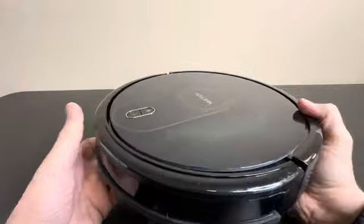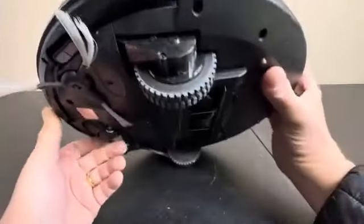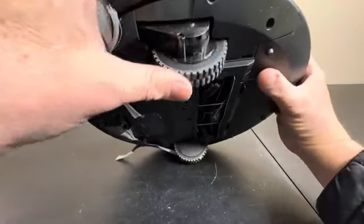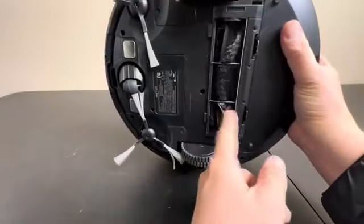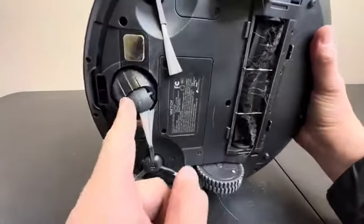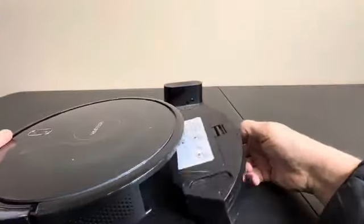Powerful suction on this thing. Compact flat design as you can see, and here are the wheels. It will go over carpet and tile and bounce over surfaces. This is where it sucks in all of the debris, and as you can see, a lot of pet hair. We do have pets, so you see a lot of that in here, and this is where you empty it periodically.